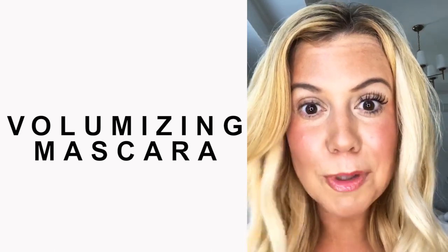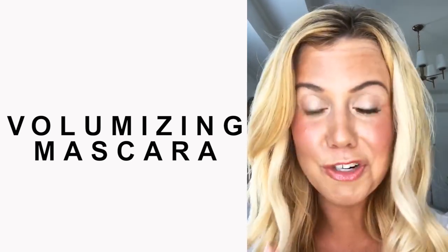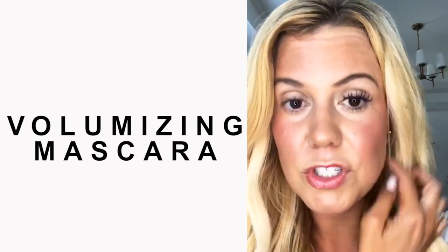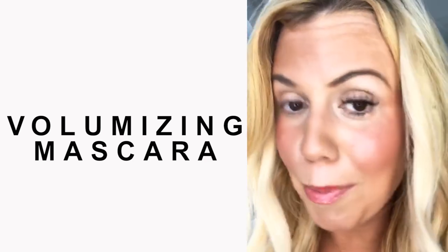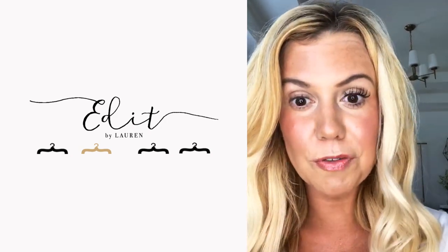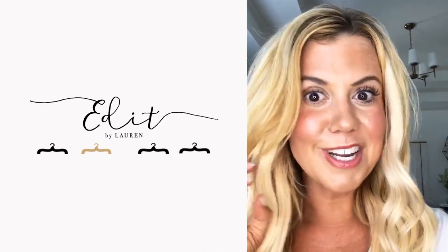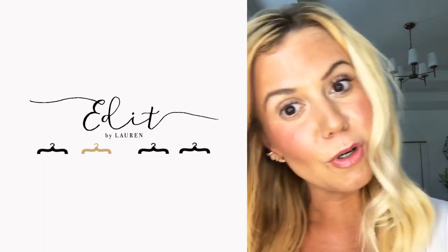I'm super impressed with this mascara because I think we've all tried natural or non-toxic mascaras that don't work, and this one gives just as much length and volume as my toxic store-bought versions. I've had some questions about whether this mascara is waterproof — it's not officially waterproof, but it stays on really well. I've jumped in the pool with it, done sweaty workouts with it, and I don't get the raccoon eyes I do with typical mascaras.